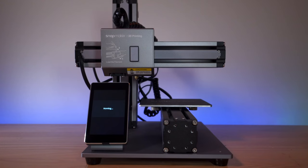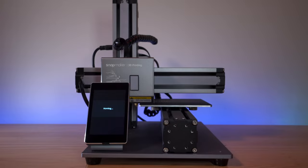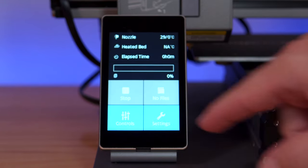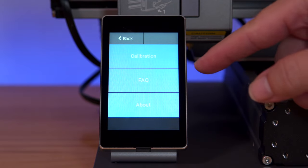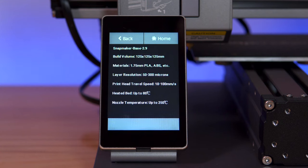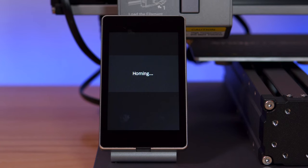The X and Y seem to work, and now the Z is coming down — that works also. Let's go ahead and see if we can level the bed. We'll click on settings, and we have calibration, frequently asked questions, and about. On the calibration screen it looks like it's homing.